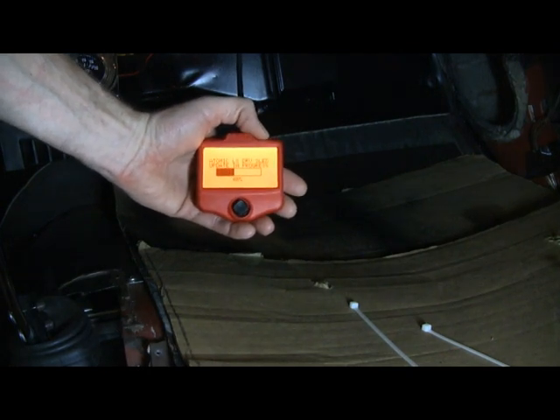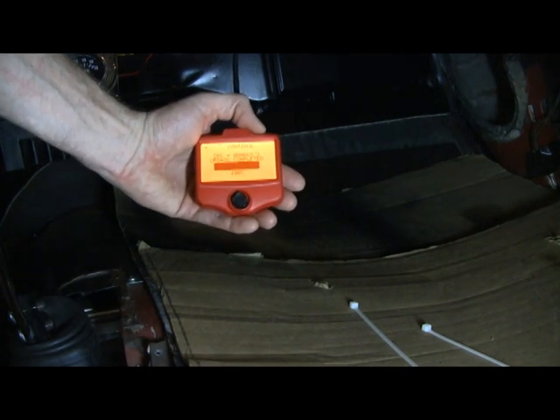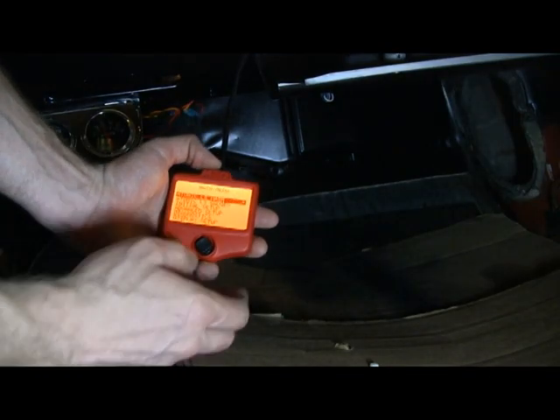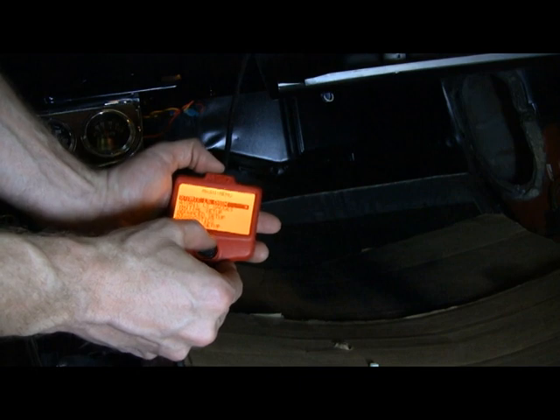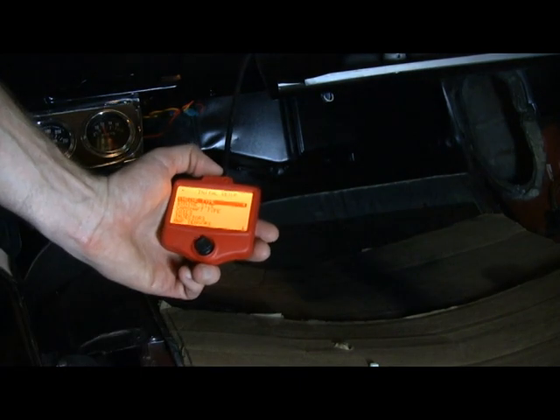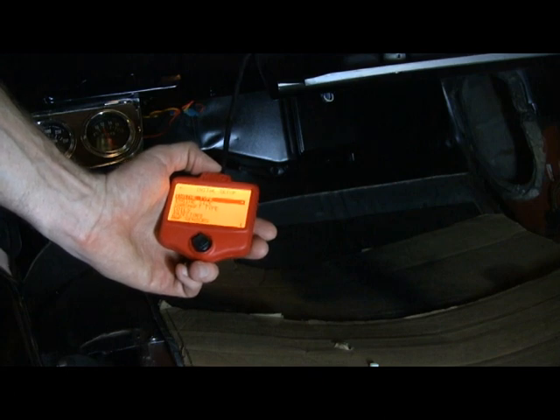I'm going to go through and finish these updates. Now we have to go to the initial setup, so I'll navigate down to initial setup and say okay. Now I start punching in all of my items.